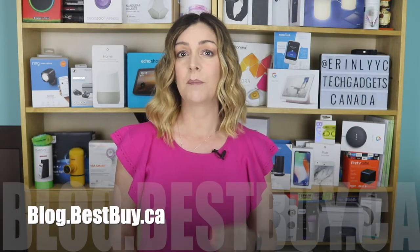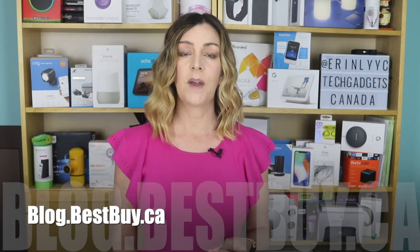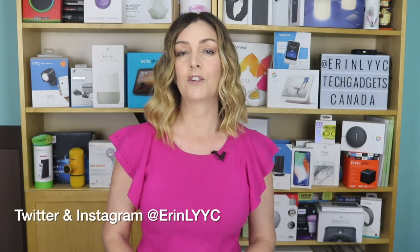I will have to report back in a year or two on what the overall energy savings are like. If you want to read more about the Nest Learning Thermostat, you can head over to blog.bestbuy.ca, where we've posted a full write-up, and you can ask us any questions you have either there on the blog or here on the YouTube channel. Thanks so much for watching this video. I'm Erin — until the next time, you can catch me on either Twitter or Instagram.